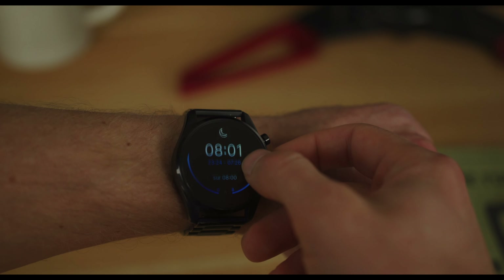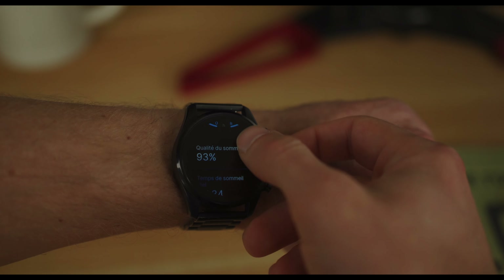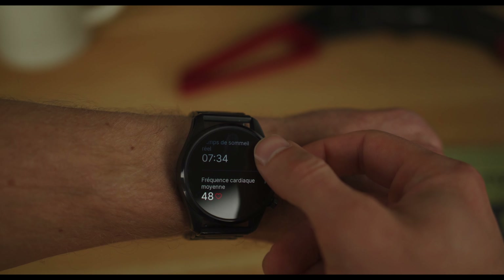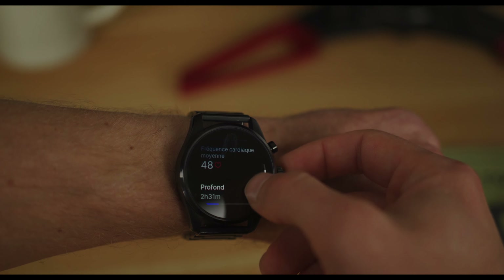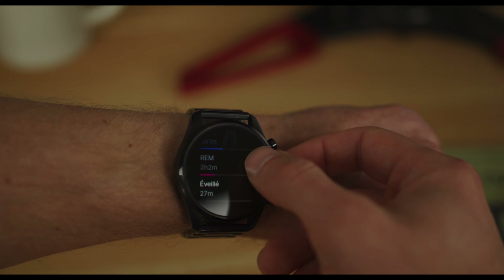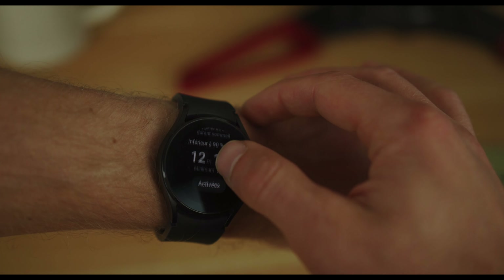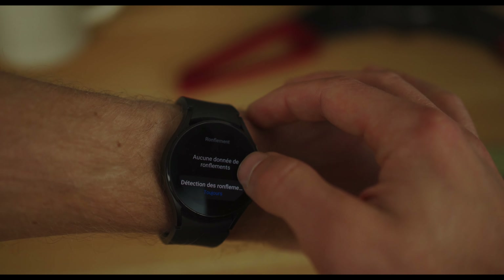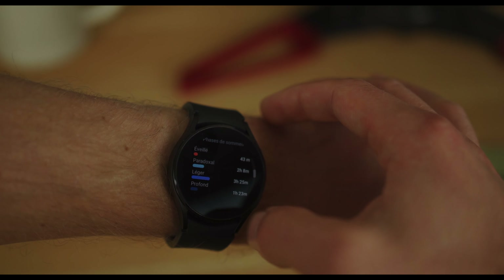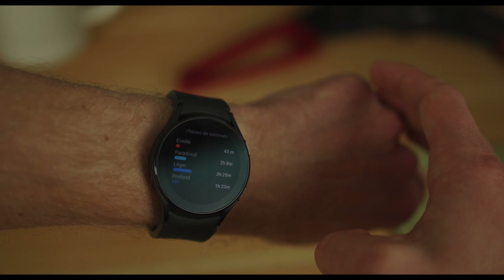I tested it for a few days and compared results with my Samsung Galaxy Watch 4. The results are not exactly the same, but it's hard to guess which one is closer to reality. On the Summit side: 2 hours and a half deep sleep, 3 hours light, 2 hours REM, and 27 minutes awake. On the Galaxy side: 1 hour and a half deep sleep, 3 and a half hours light, 2 hours REM, 45 minutes awake.